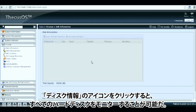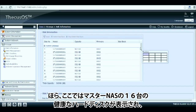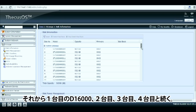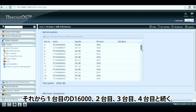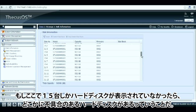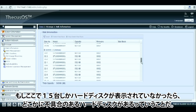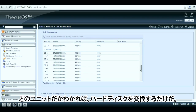Here you have a look at the TICUS OS 5. By clicking on the disk information icon you'll be able to monitor all of your HDDs. Here we have the first master NAS showing 16 healthy hard drives, then the first D16000, the second, the third, and the fourth. If one unit was to display only 15 HDDs, that would mean we have a faulty hard drive somewhere. By identifying which unit it is from, we can go and easily replace the HDD if needed.